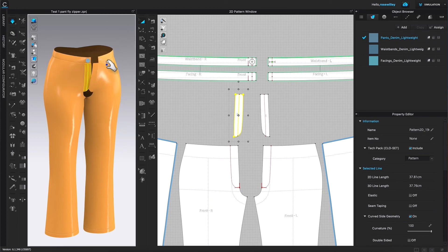Now it looks like we have more space to sew the zipper onto the pants. I'm going to click on the simulation icon to stop the simulation, then come over to the Zipper tool and click on it to select once again.